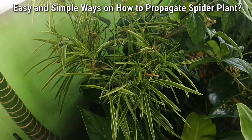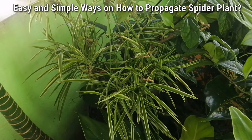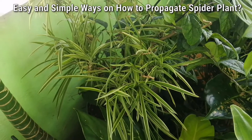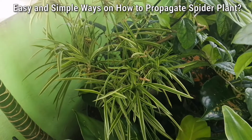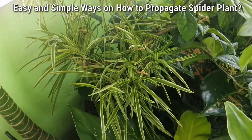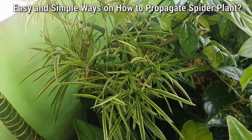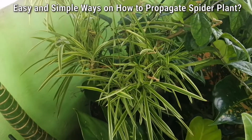This is called the Chlorophytum comosum, or popularly called the spider plant. One of the reasons why it is called spider plant is because from its stem, it produces new sprouted plants.